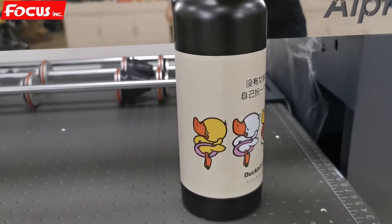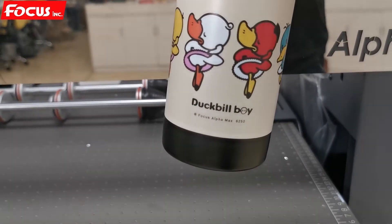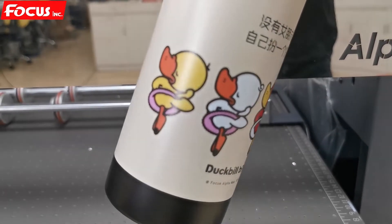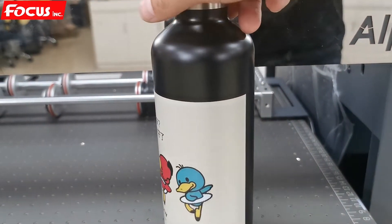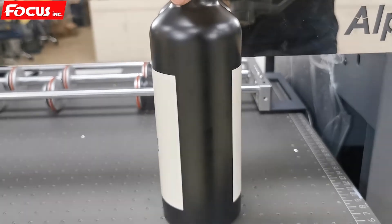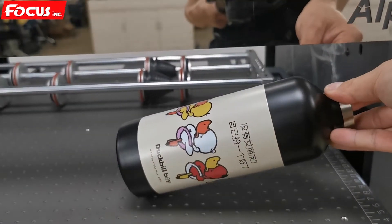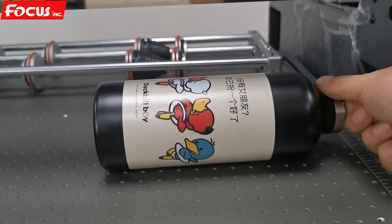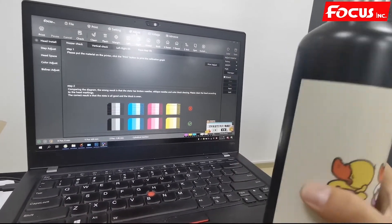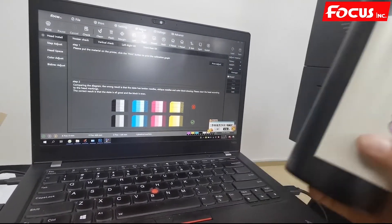We can see the bottle printed by the Focus Alpha Jet Max 6250, high resolution. There is no overlap at any position — the white and color layers are perfectly aligned on the same layer. If there is any overlap when printing on a black bottle with a white ink layer first, we can do the alignment settings.